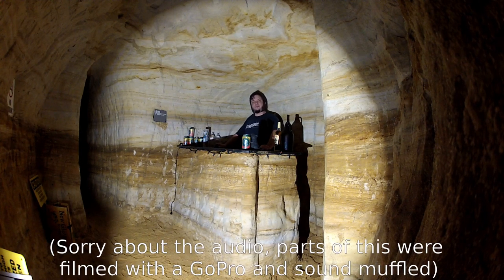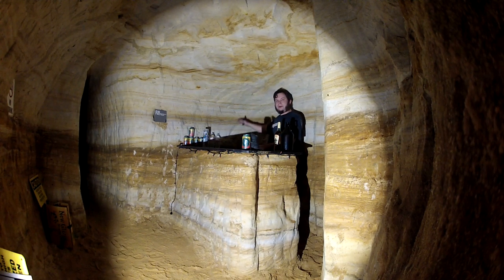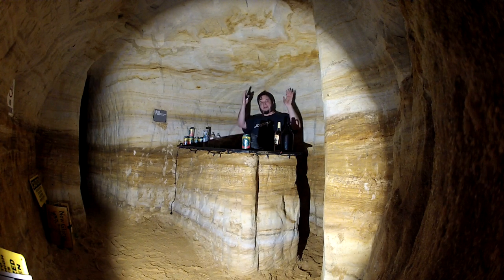Today we're doing a few improvements over the prior video. I'm going to increase my headroom here because it's obviously a little bit low. We're going to arch the ceiling a little bit more, and then I'm going to finish carving out behind the bar because this slot that I stand in right now isn't really the full bar width. So I'm going to push that that way, push the ceiling up, and if we have time we're going to push the entire bar outward a little bit.